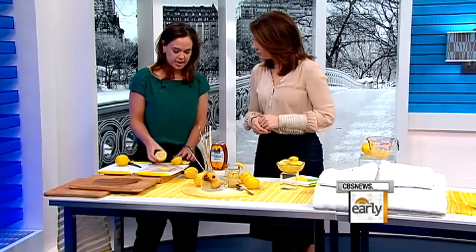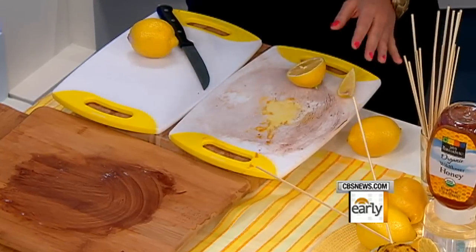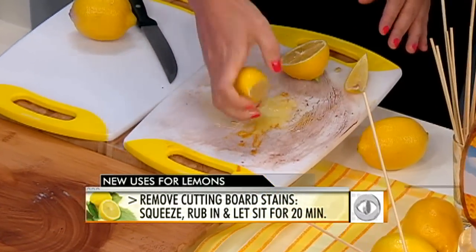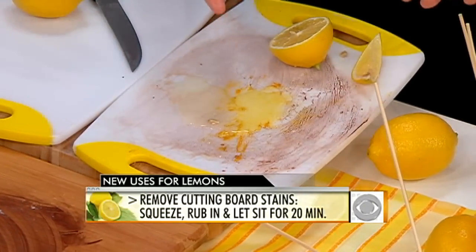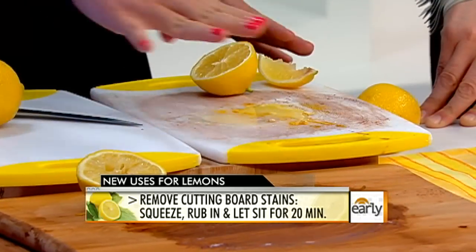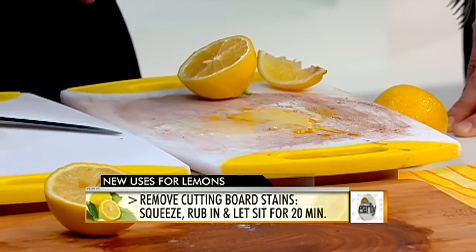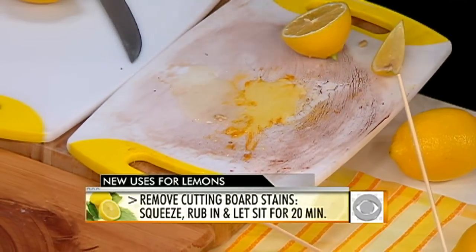Starting off, lemons can really help you clean. They're a natural bleach. So if you've got some stained cutting boards, all you need to do is slice your lemon in half and squeeze lemon juice over the surface. A lot of people would reach for the bottle of bleach, but this is non-toxic and it's good for your cooking and eating surfaces. Take a cloth, wipe in the lemon juice over the stained surface, let it sit for 20 minutes, then rinse it off and it will remove the stains. Works on both wooden and plastic boards.